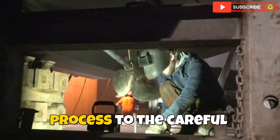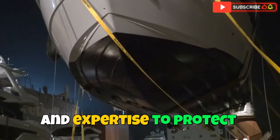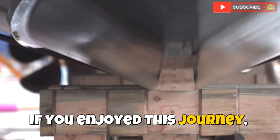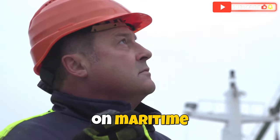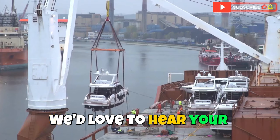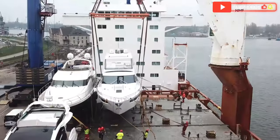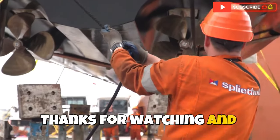From the intricate loading process to the careful transit and the final unloading, every step is designed with precision and expertise to protect your valuable yacht. We hope this behind-the-scenes look gave you a new appreciation for the complexities of yacht transport. If you enjoyed this journey, please give us a thumbs up, leave a comment, and subscribe to our channel for more exclusive content on maritime logistics, yacht handling, and the fascinating world of ocean transport. Have you ever experienced yacht transport, or do you have any questions about the process? Share your experiences or questions in the comments below. Thanks for watching, and see you in the next video.